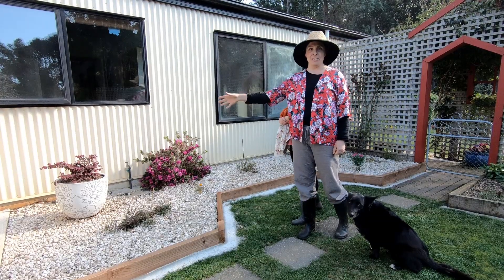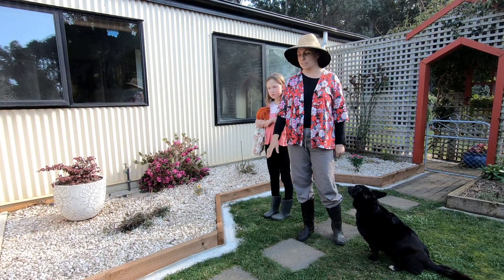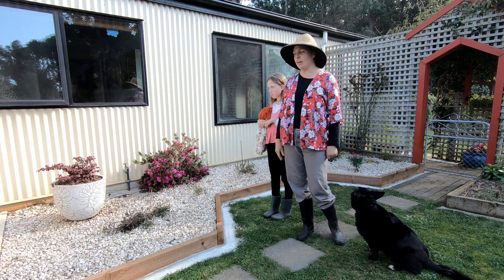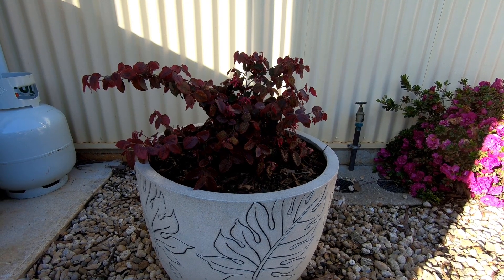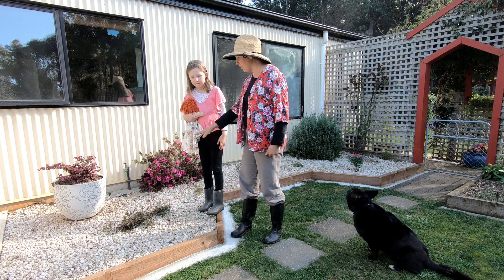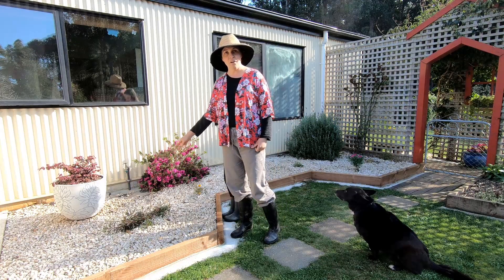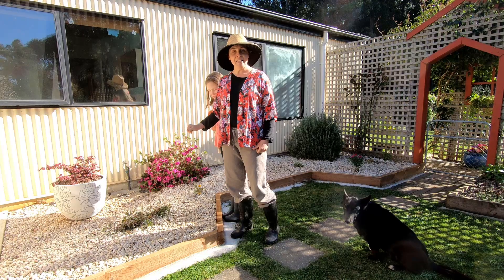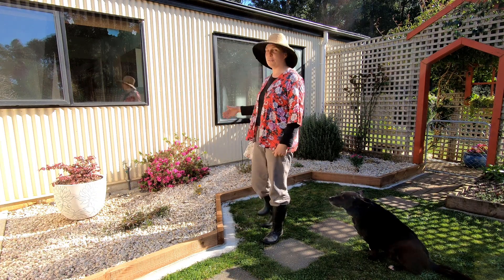With this garden bed, originally there was one long piece along here, but we altered our path with other construction and cut it in a bit and redid the area. In here I've got a gorgeous plum in a pot — it actually isn't cement even though it looks like it; it's plastic, nice and light and easy to carry. I've got other little plants yet to establish themselves, but again I have sticks in the garden because our dog decided it was a good cushion to sit on, which it is not.